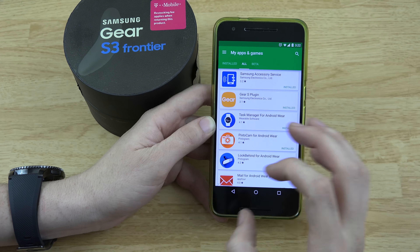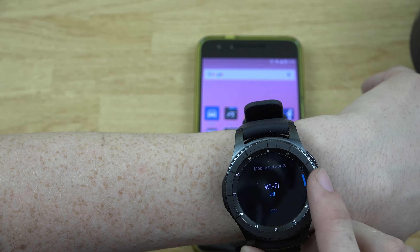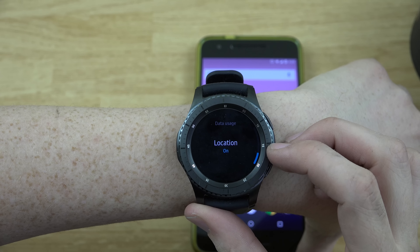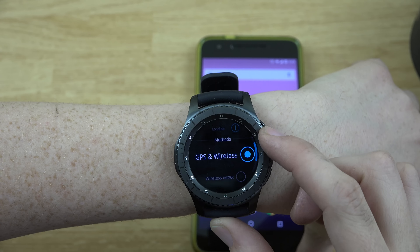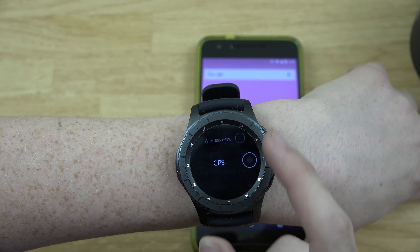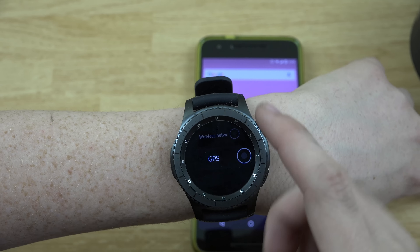For whatever reason the weather is not working. I just got this last night so I'm still figuring things out. Under Connections there are some things to play around with — Bluetooth, mobile networks, Wi-Fi, NFC was off. If you want Samsung Pay, which I'm definitely interested in — how baller would it be paying for something with your watch! There's also location settings; I went ahead and turned it on, set to GPS and wireless networks.